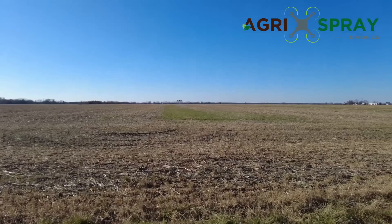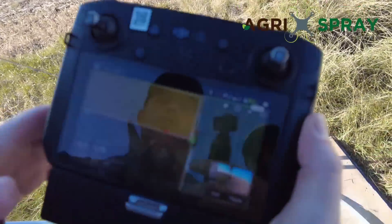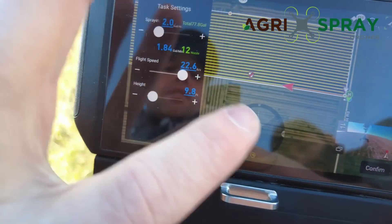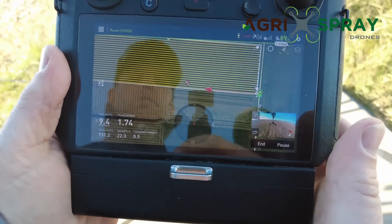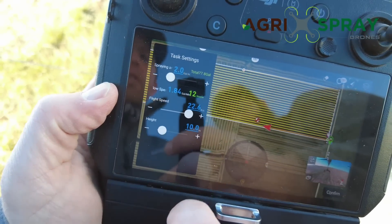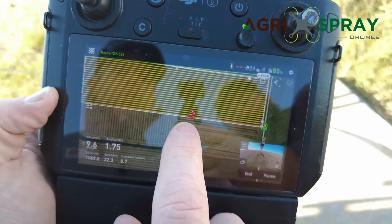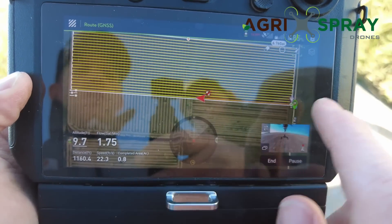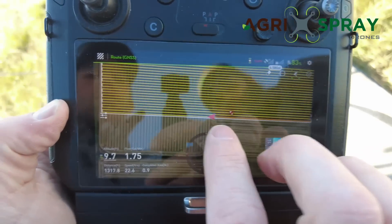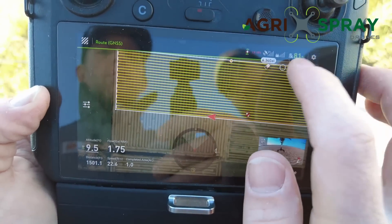The height of the drone is maintained by the radar — a DBF imaging radar on the bottom that actually senses surfaces, sensing the ground height. Right now our altitude is 9.8 feet; as it flies you can adjust altitude, speed, or spray rate autonomously and the drone does what you tell it. That red arrow on the map is our drone — it's traveling down the field. The remote keeps the drone centered on screen at all times, and you can zoom in or out.